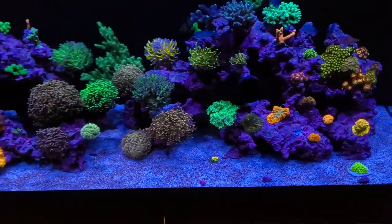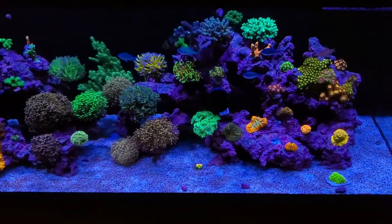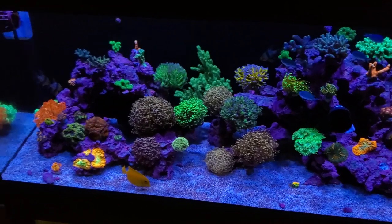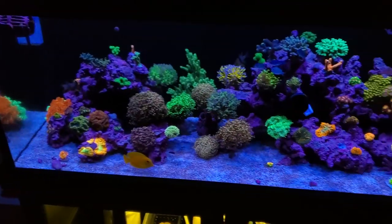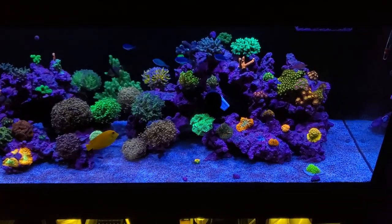When you're experimenting with your reef tank, it's very important to only do one thing at a time. That's what I've done, and I want to talk about the two things I was getting ready to do and which one I chose to do first.